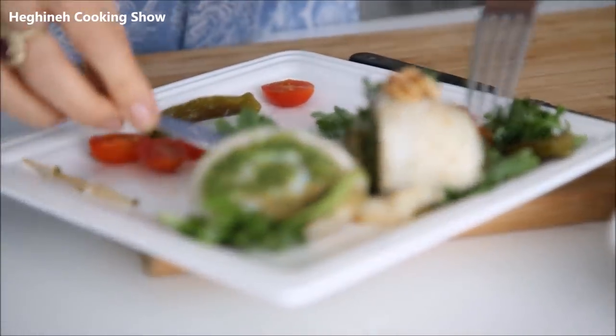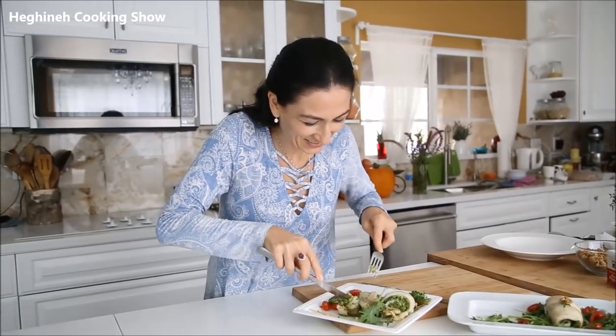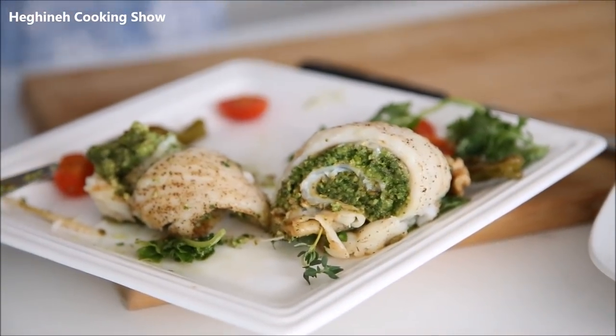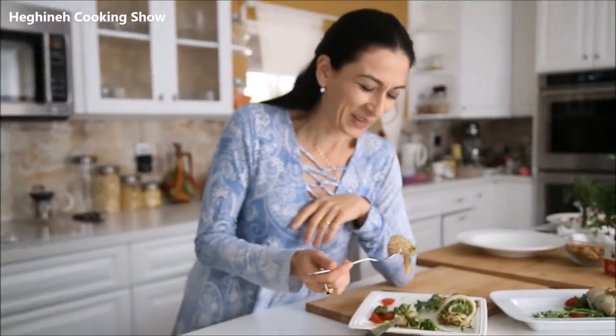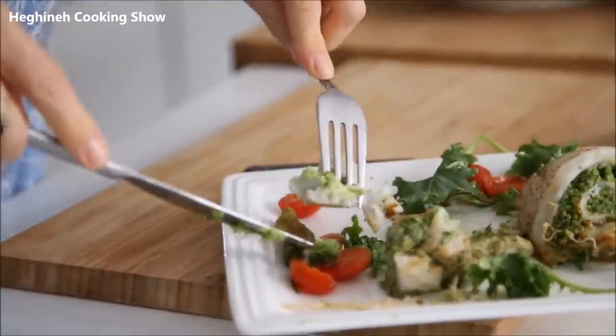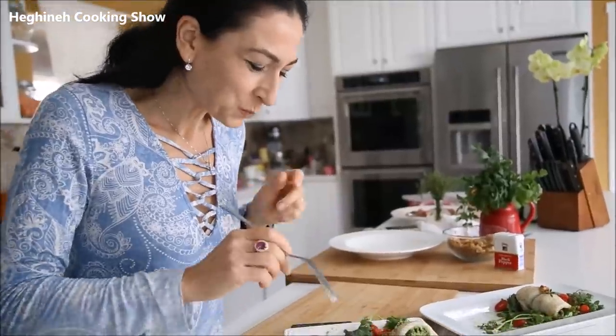I want to show you the inside of this deliciousness and give you my honest opinion. Really delicious — very light and very unique tasting. You should definitely give this a try! I'll put down a quick recipe, though this kind of dish doesn't even need one — it's so simple and so easy. Let me know how you liked it, and subscribe to my channel. Thank you so much for watching! It's also delicious with tomatoes, by the way — so, so good.